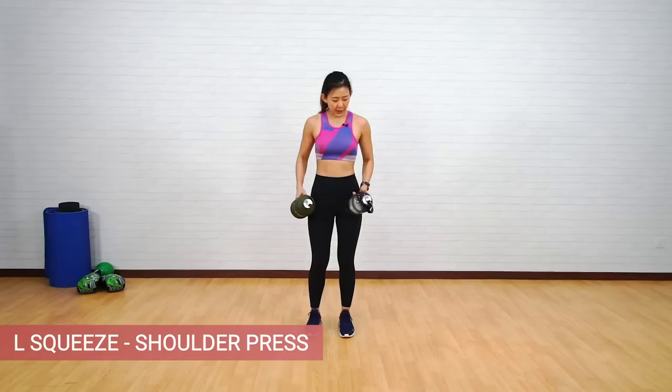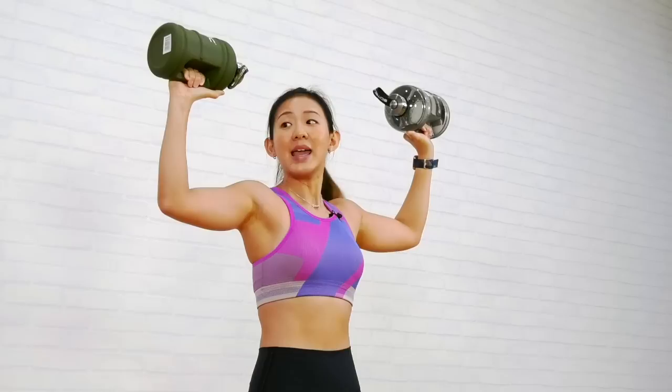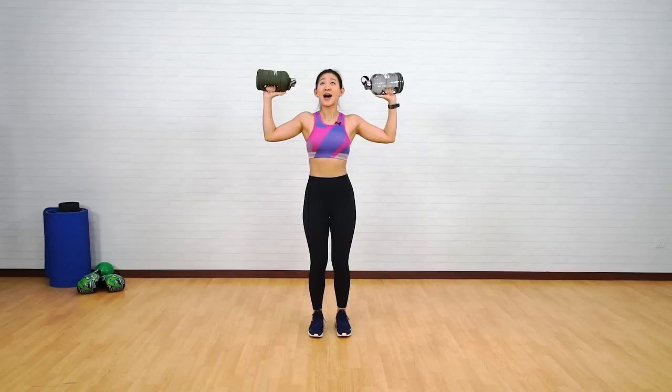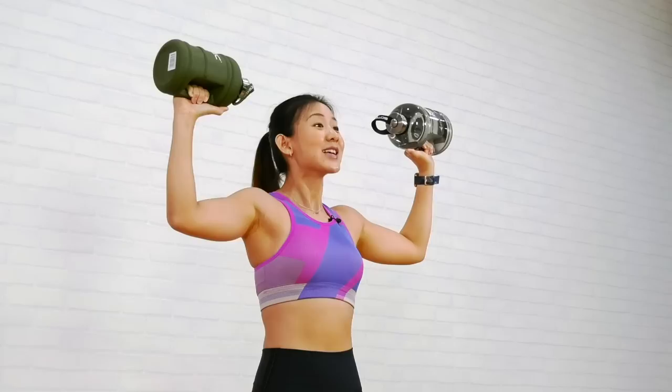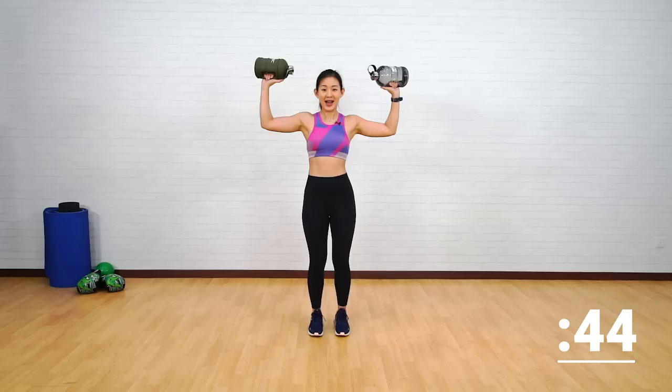The first workout is an L-squeeze to shoulder press. Grab your weights tightly. Start by lifting your arms just by your head into an L position. Bring both arms together and squeeze — you should be working on your chest as well as your shoulders. Opening it up, and now press it up into a shoulder press. Maintain this L position throughout.